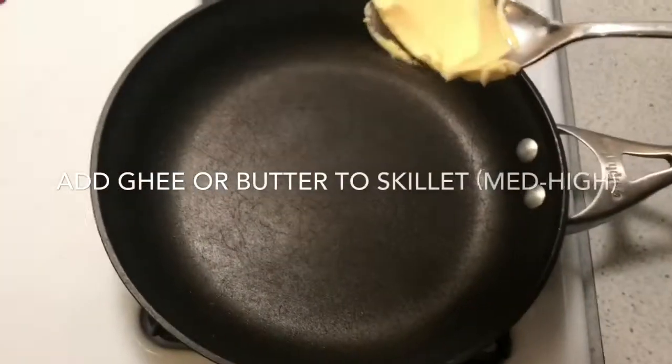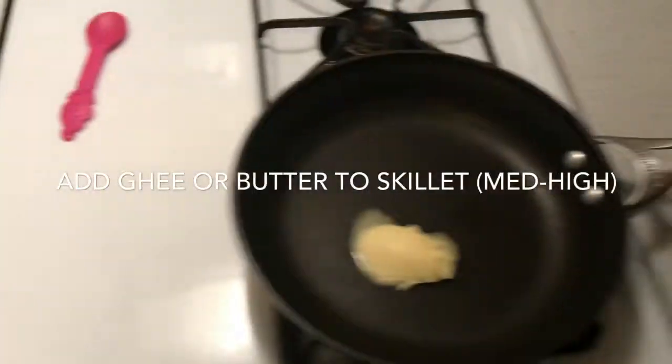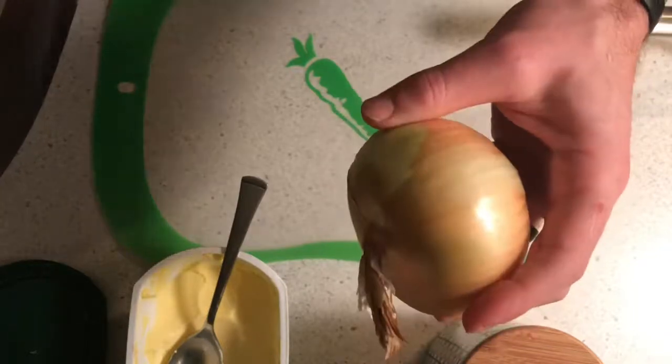Next, we're taking a tablespoon of grass-fed butter, throwing it into the skillet over medium-high heat, and adding the short ribs to brown both sides for two minutes. Then they'll go into the slow cooker. Next step is to take a yellow onion, cut it up, and throw it in the bottom of the slow cooker.